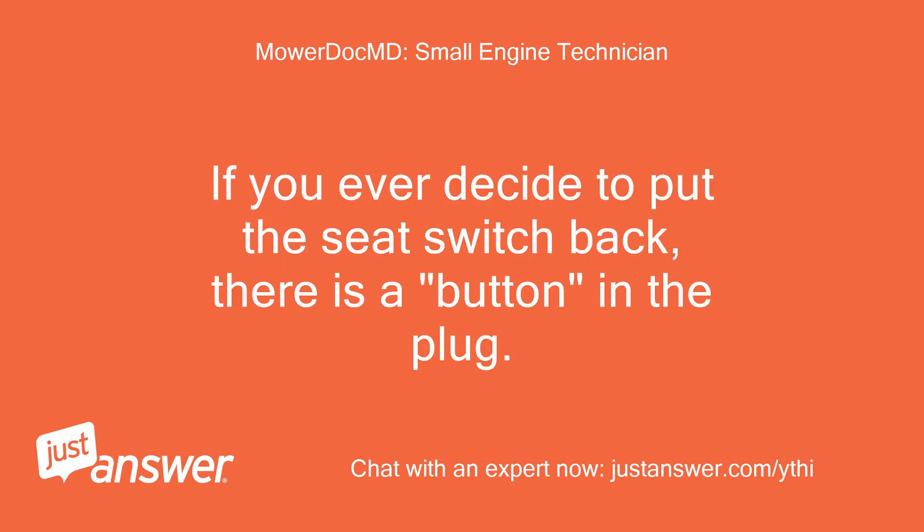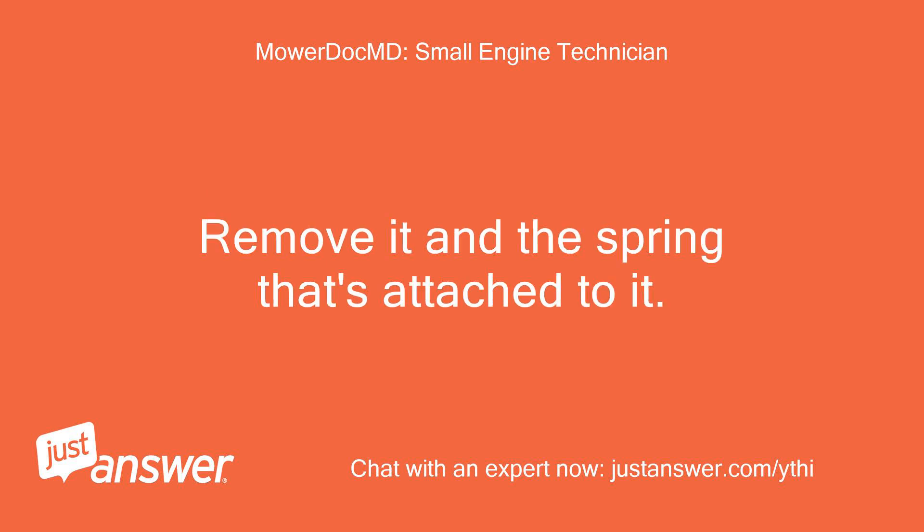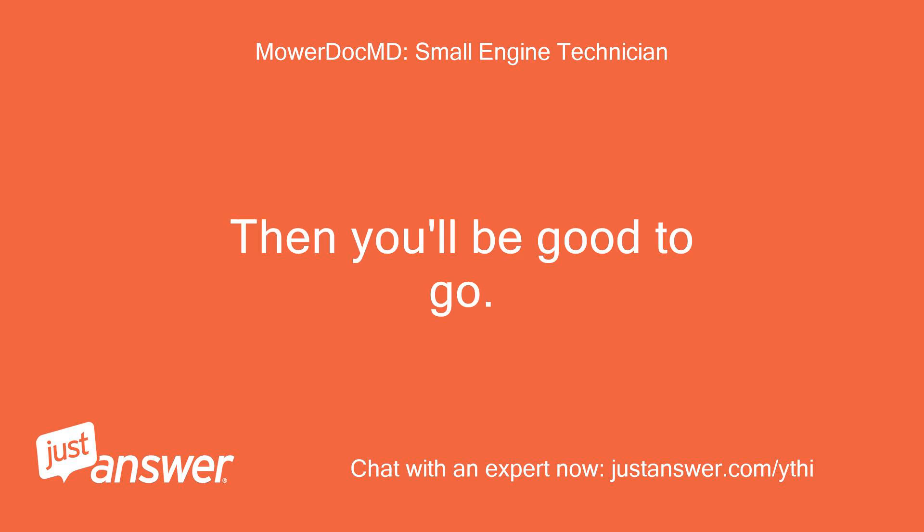If you ever decide to put the seat switch back, there is a button in the plug. Remove it and the spring that's attached to it. Then you'll be good to go.